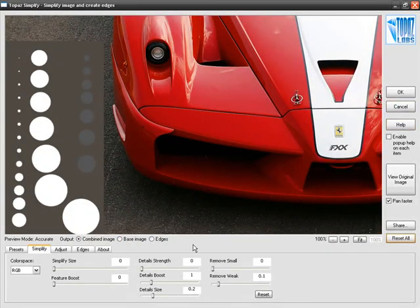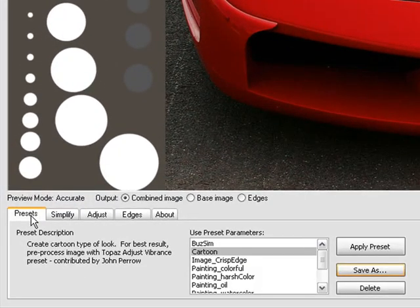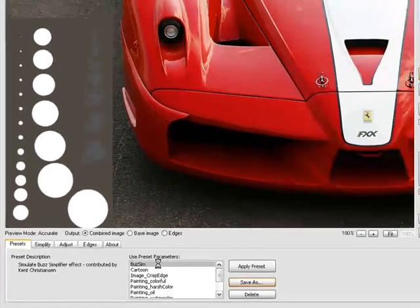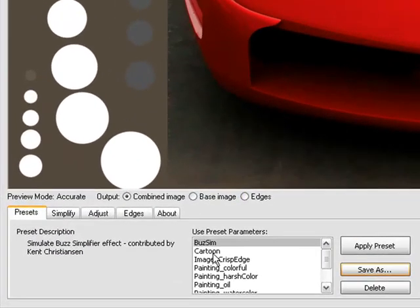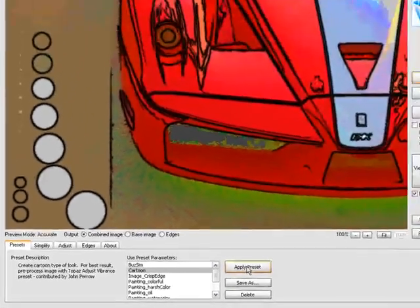Now that we've seen some of the basic user interface options, let's start with the tabs. The Topaz Simplify user interface has been designed to be used from left to right, so we're going to start with Presets. Here you'll see a list of pre-made presets. You can either double-click on a preset to see what the effect will look like, or select it and click Apply Preset, which does exactly the same thing.